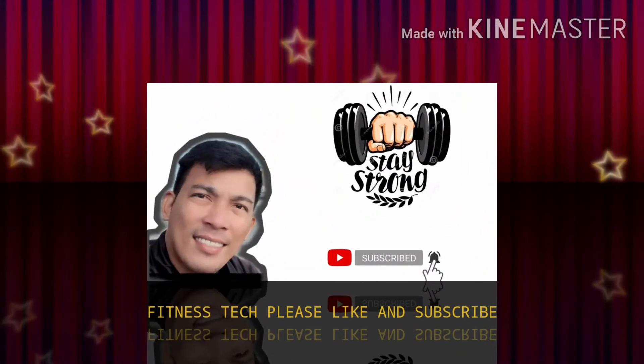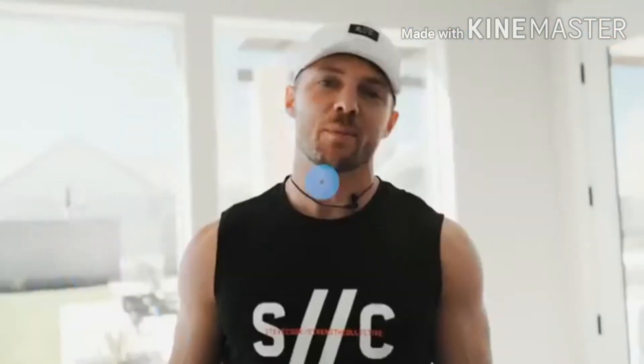Welcome to Fitness Tech — please like and subscribe. Today I'm doing a home workout: 15 minutes, working every minute for 40 seconds and resting for 20 seconds. You can make this a 30-minute workout if you want to do it twice. I recommend 15 minutes if you're just a beginner. These movements are designed to test your cardiovascular system and also muscle endurance — not pushing strength boundaries, not six to eight reps.